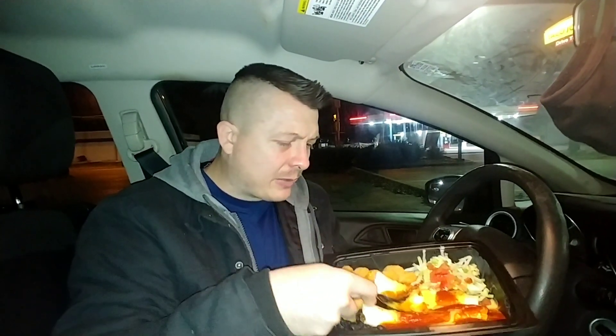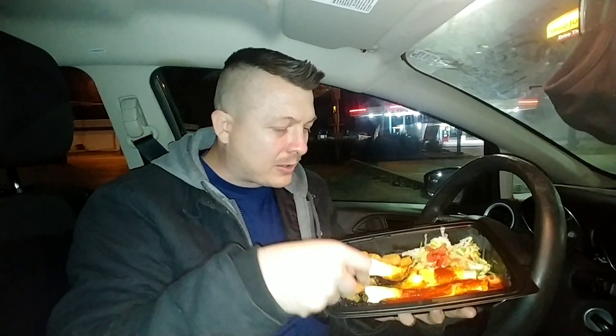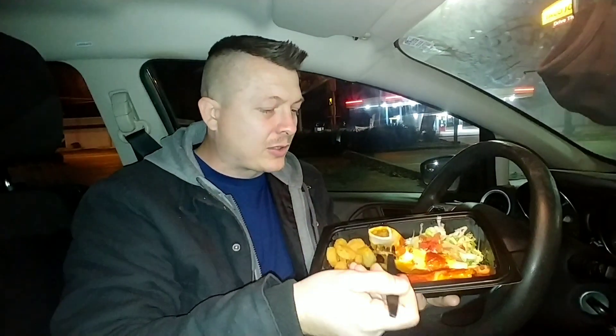Let's get a real close-up — look at it shine. The cheese really helps it out a lot, and it does definitely have like a tomato-based chili flavor, which is how enchiladas are supposed to be. It's better if you use a knife — I'm just using the end of a fork here, but it still works. And if all else fails, just pick it up and bite it.